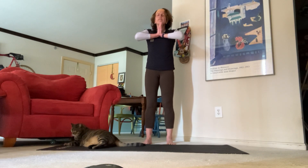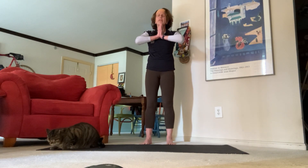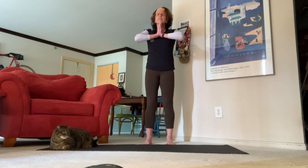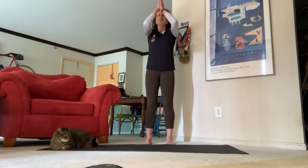Take a deep breath in, open mouth exhale. Take another deep breath in — think about all the things that bring you faith, all the gratitude that you have for this day. Exhale it out.